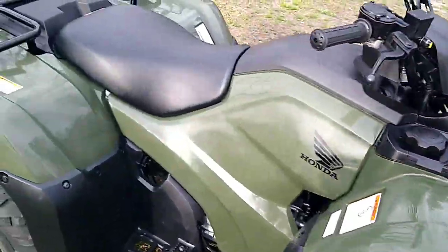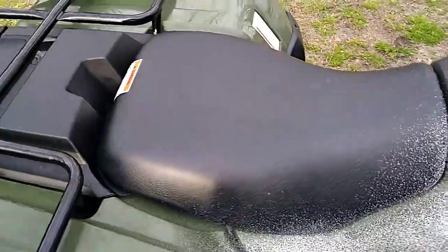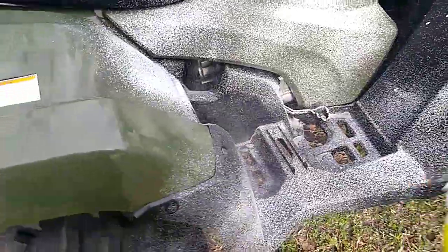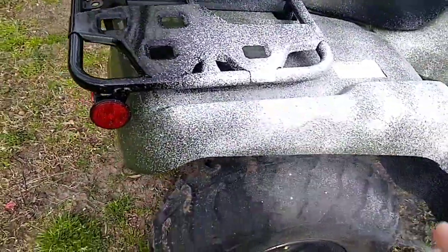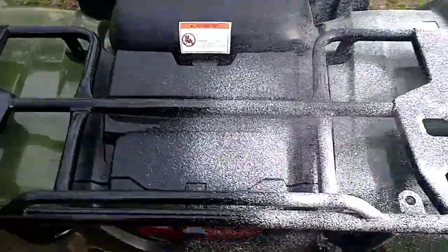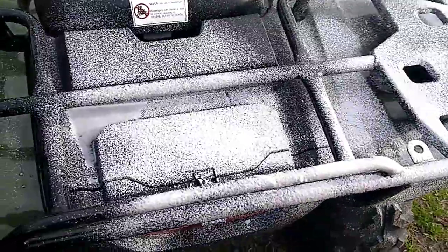Basically all I do with it — I really wouldn't spray this all over your seat. Just a nice coat.